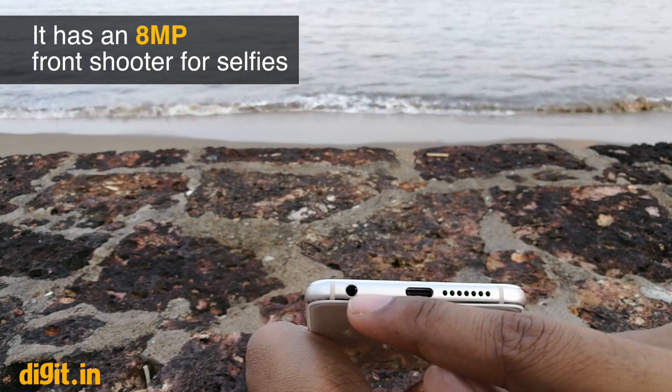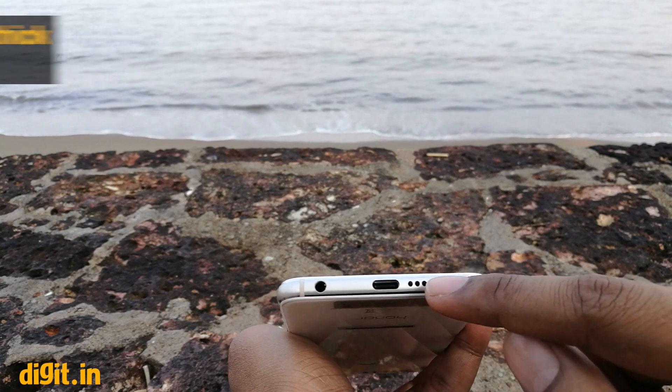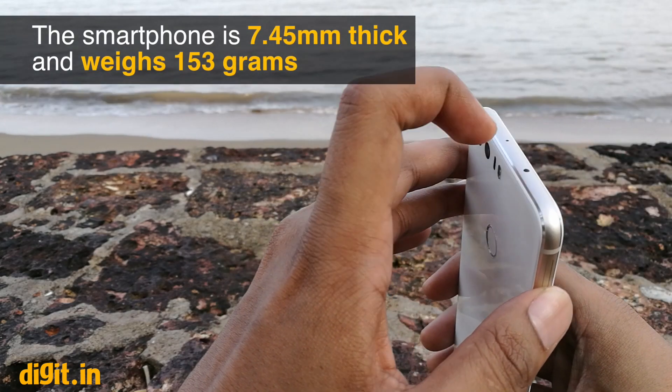At the bottom we can see the 3.5mm headphone jack, the USB Type-C slot, and the speaker grill, while on top is the IR blaster.